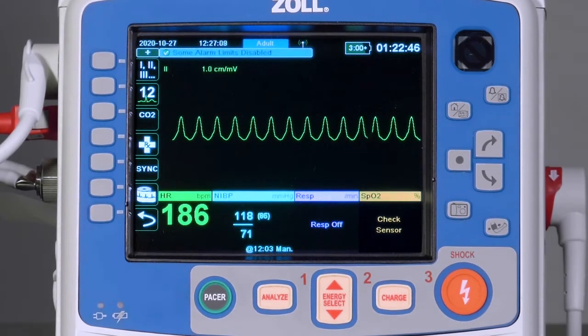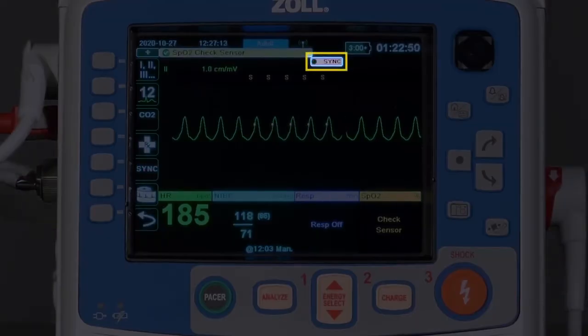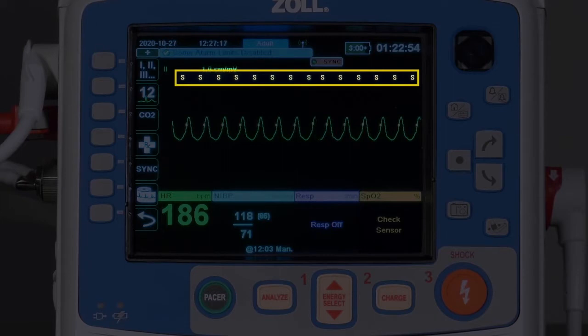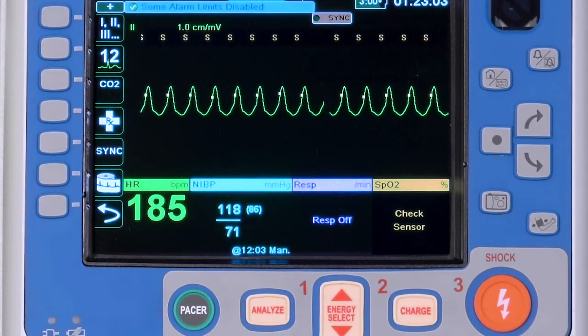When the Sync button is activated, the word Sync is displayed and is accompanied by a flashing green light at the top of the screen. Also note the yellow letter S will appear above each complex, along with a yellow marker on the R-wave.